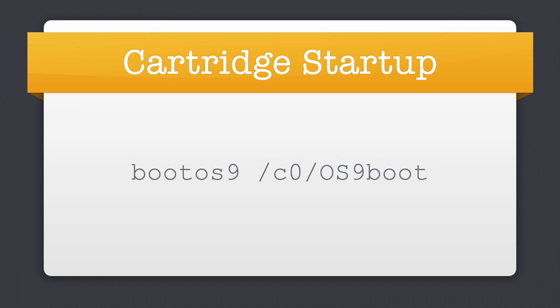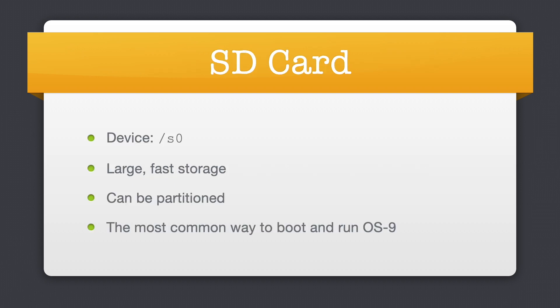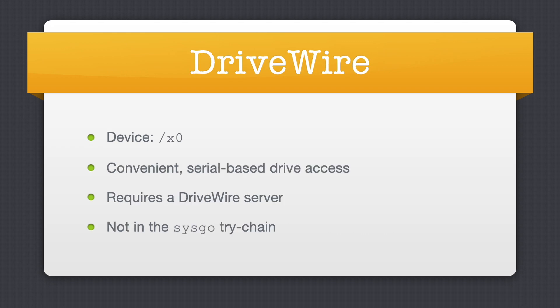The cartridge port on the F256 is device C0 under OS9. It can either contain 512K of flash or static RAM and is ideal for distributing software like games. Since it's the first device that SysGo checks for the existence of the FU startup script, it takes precedence over other devices on the system at boot time. As an example of the flexibility of FU scripting, you could have a single line in the startup file on the cartridge's FU directory along with an OS9 level 2 boot file and any game or program you'd want to auto-start. The SD card on the F256 is device S0 under OS9; SD cards provide copious amounts of storage and can be partitioned under OS9, and for normal use it's going to be the most common storage method. There's also the X0 device under OS9 which can access DriveWire disk images — a convenient serial-based method of storage that requires a DriveWire server connected to the F256 over its nine-pin serial port. SysGo does not attempt to locate the startup file on a DriveWire disk, but you can access the device from the shell.